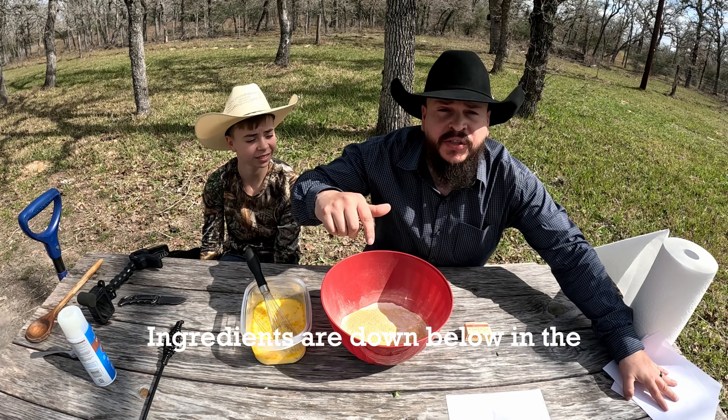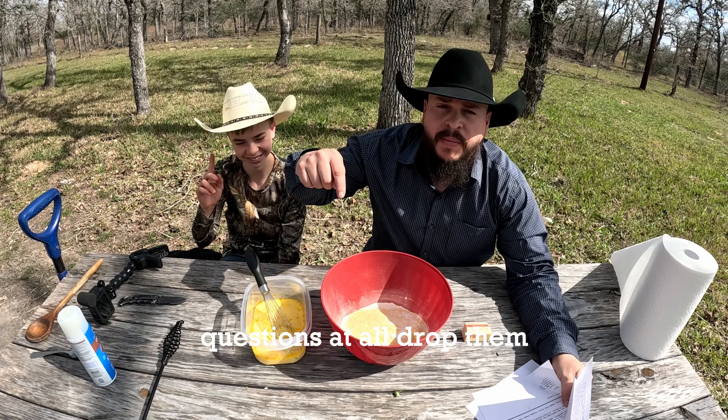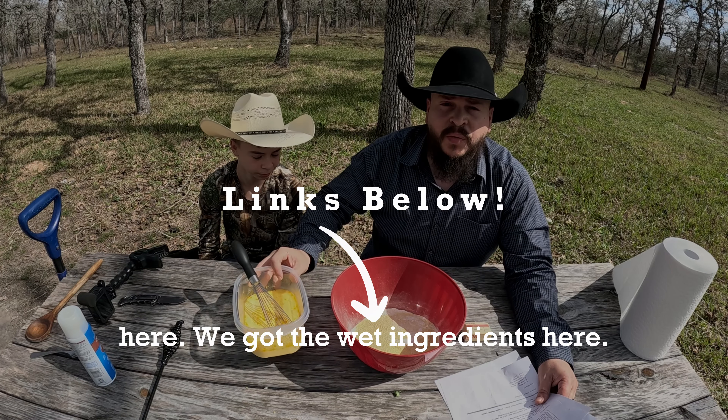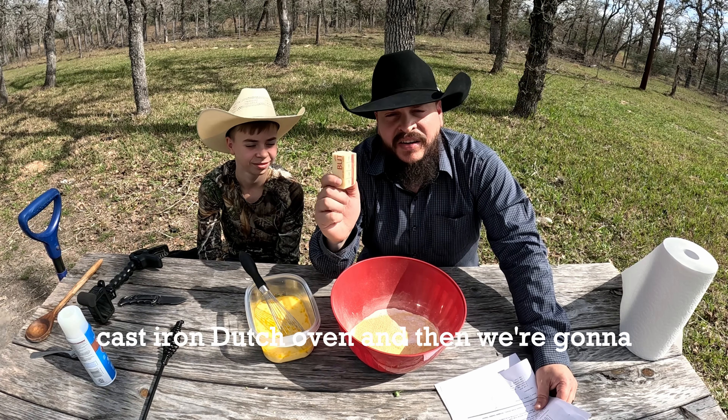Ingredients are down below in the description, and when you guys have any questions at all, drop them into the comment section. I want to know if y'all make this — let us know if you like it. We've already got the dry ingredients here and the wet ingredients here. We're going to put some butter in a 10-inch cast iron Dutch oven, then we're going to pour it in and get cooking.